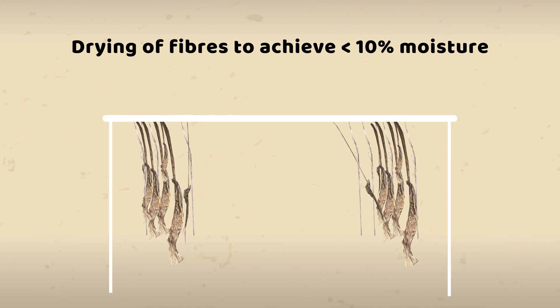After the retting process, the fibers are washed with clean water before drying them. Drying is essential for storing the fibers, and a moisture level of 10% is preferred to avoid mold growth and fiber deterioration.